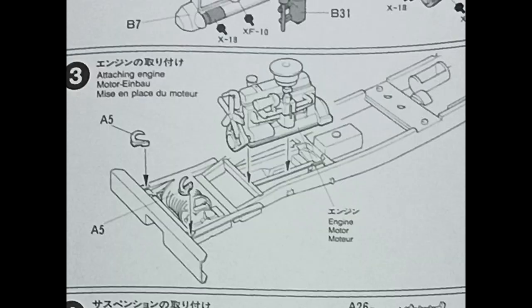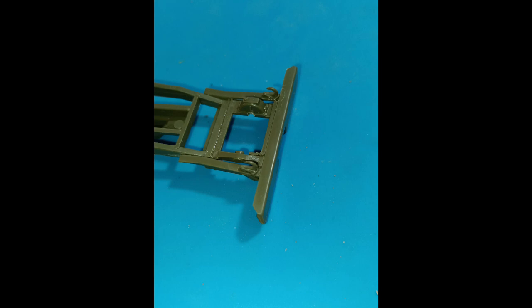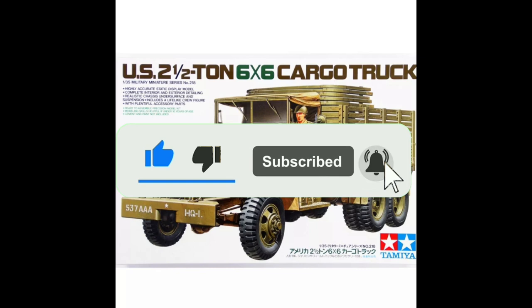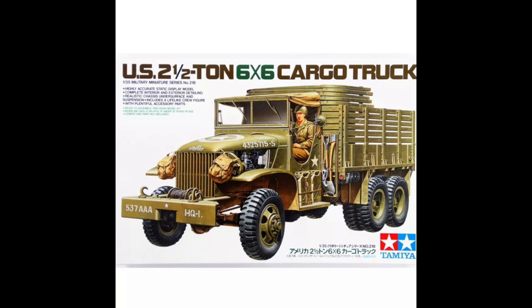Now let's do part three, which is adding the tow hooks to the front bumper bar. Thanks for watching — please click thumbs up, subscribe, and ring that bell for notifications. Till next time, cheerio from me here in Thailand.